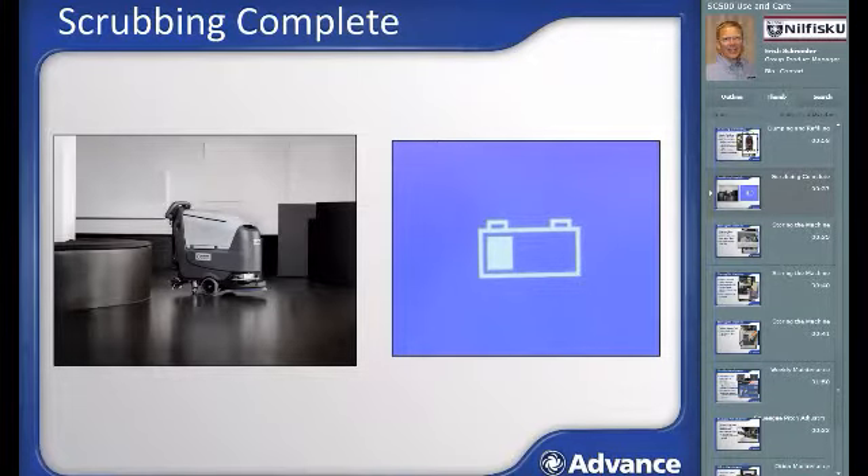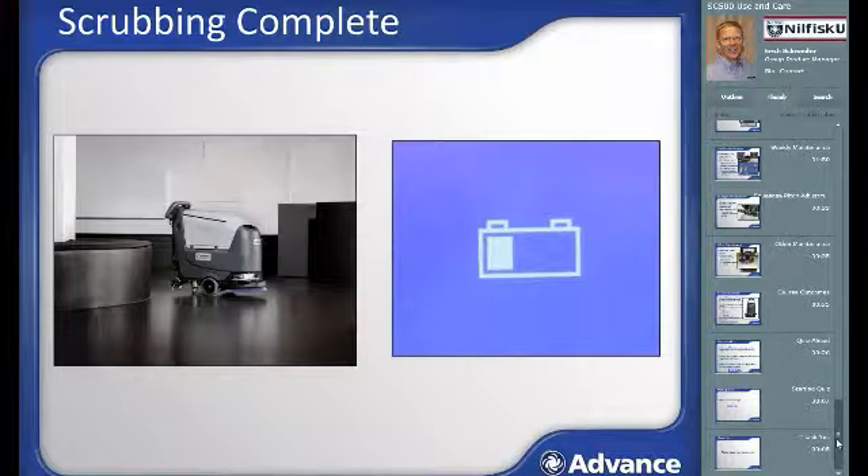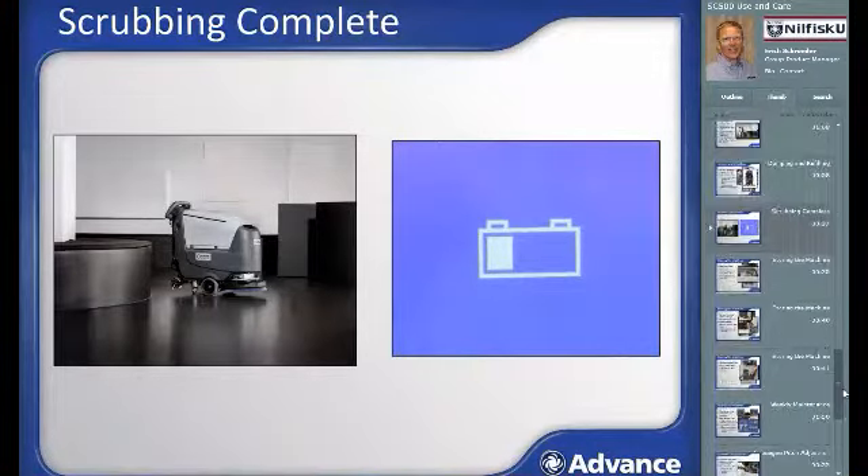After using the machine for a while, one of two things may happen: you will have completed your scrubbing task for the shift, or the battery will have become depleted and require a recharge. Either way, the cleanup and storage process is the same. If the battery runs low, the battery gauge will flash without any battery level bars showing. At that point, scrubbing functions will cease and the scrub head will raise. The vacuum and propulsion system will remain active to allow you to recover the solution and transport back to the charging station.